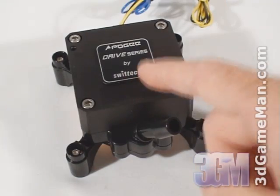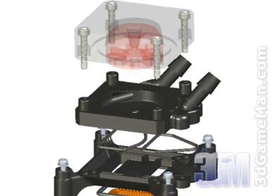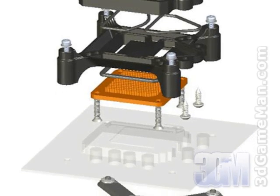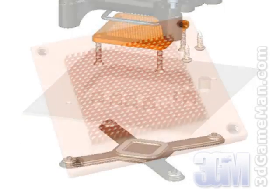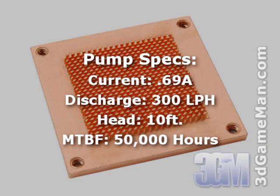The Apogee 350 combines the technology of the well-known Apogee water block and the quiet MCP350 pump all in one small unit. The water block uses a CNC machined C110 copper base plate, designed using computational fluid dynamics. The patent-pending diamond pin matrix is optimized to increase wet surface area and coolant velocity while minimizing pressure drop.